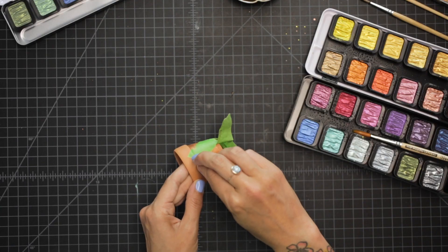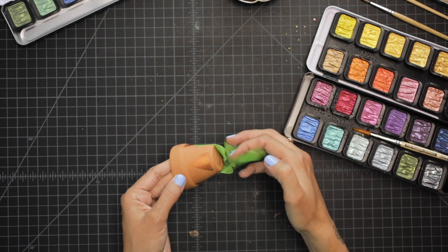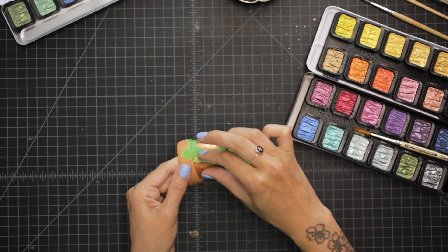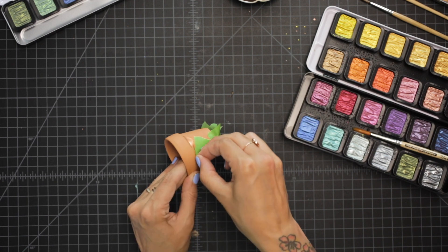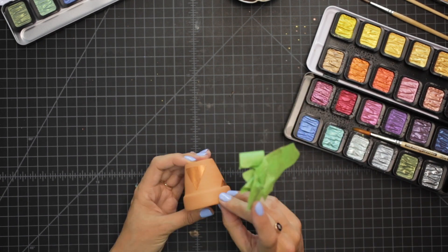Now I'm going to return to this one and peel the tape off so I can show you those nice clean lines that it made. I don't know about you but the most satisfying part of these projects is actually taking the tape off. Those clean lines! So that's another example of that separation with the metallic and the terracotta. Very fun.